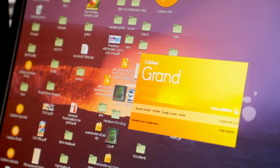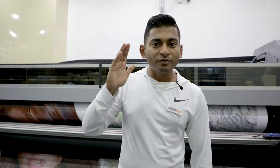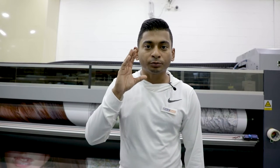Reason number 9: the Caldera Grand Rip software. That's the full version Grand Rip software from Caldera, the leading RIP software company. For very big files — say a file that is five meters by 30 meters — it can rip much faster than general RIP softwares. The software is configured for this machine, so for your most common jobs like billboard printing, before you start printing it will show you how much ink is going to be utilized and the cost of that print per square meter, so you can charge your customer effectively and work out the best margins on a project.